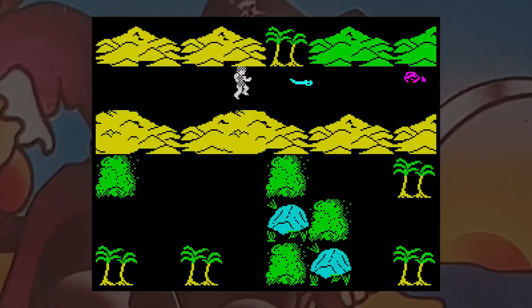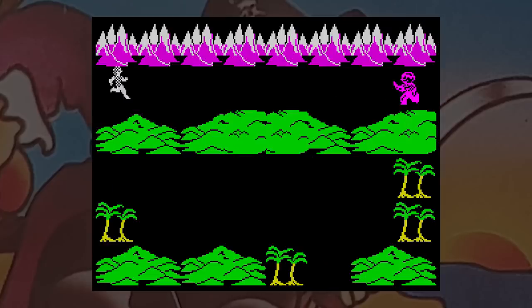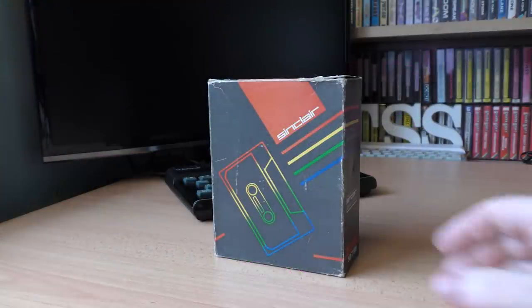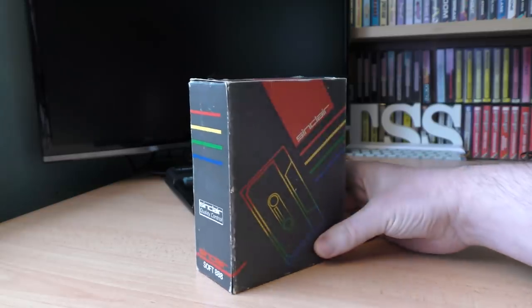If I had got the whole game pack as part of my brand new Spectrum Plus 2, I would have thought the whole machine was a bit of a letdown. Not only does it not use 128K of memory, but it doesn't even use the AY sound chip - some of the things the 128 was sold on. Yes, they were free, but I think there were a lot better games around at this time that could have been used.